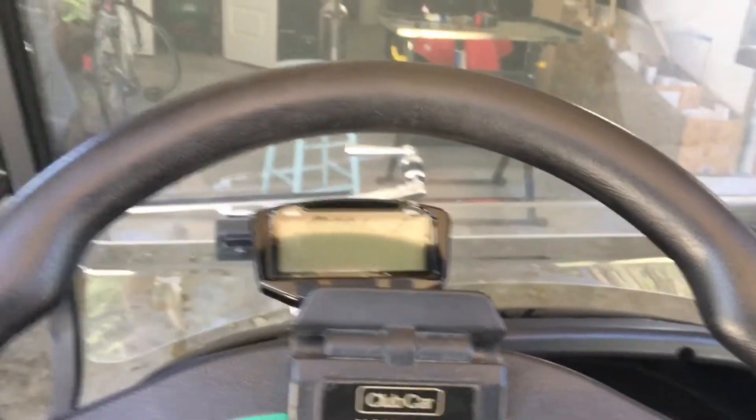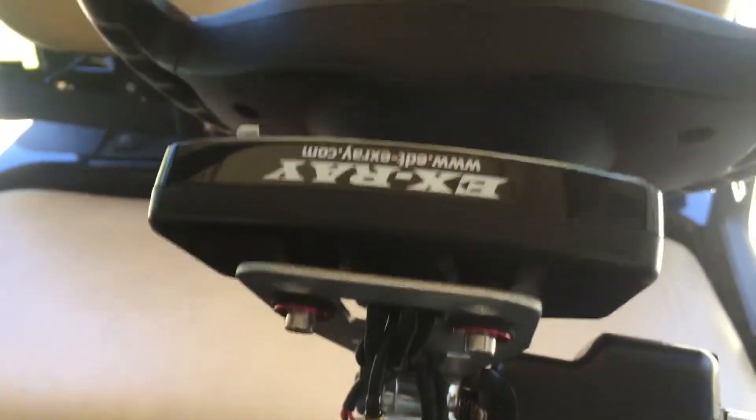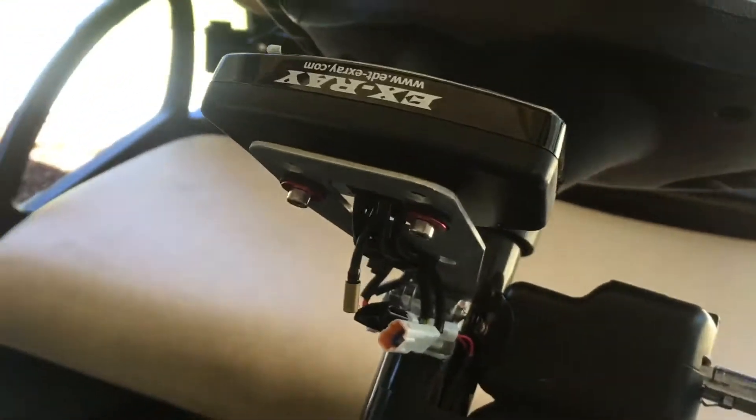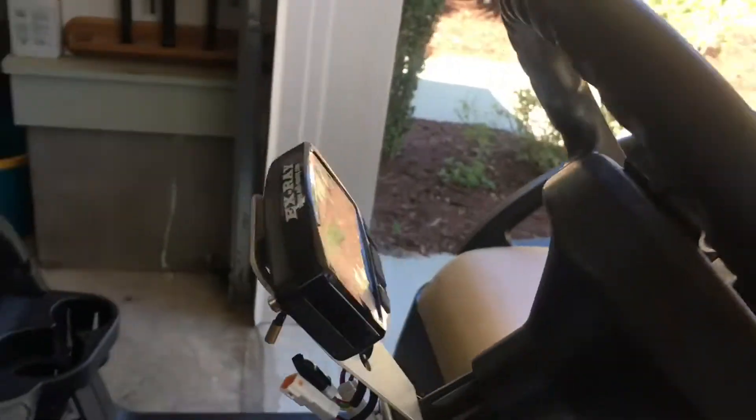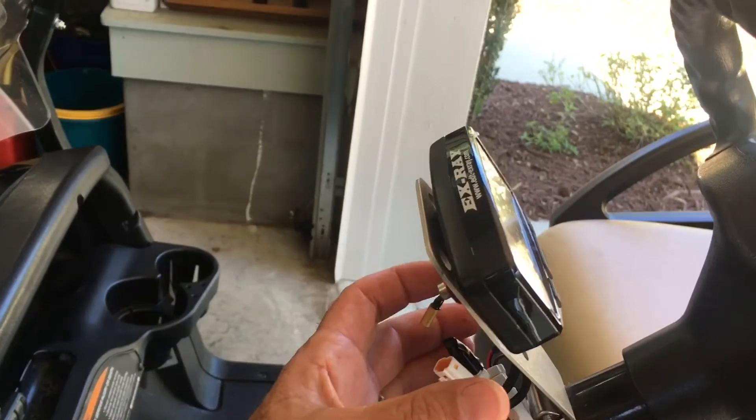Hey guys, average homeowner here sitting on my golf cart. I recently had this converted over to be street legal so it could be plated and gives me a few more options where I could drive it. One of the things that had to go on it was a speedometer. They just left these wires exposed back here and I'm not all that thrilled about that, so I'm going to basically fabricate a piece of metal to cover that.